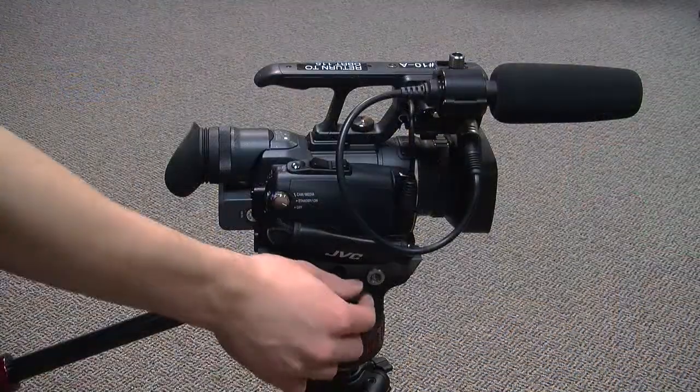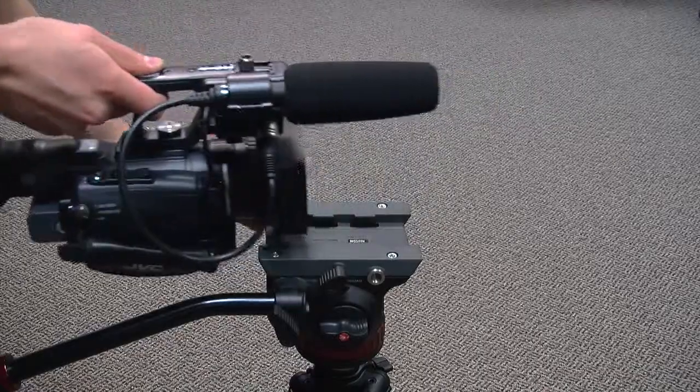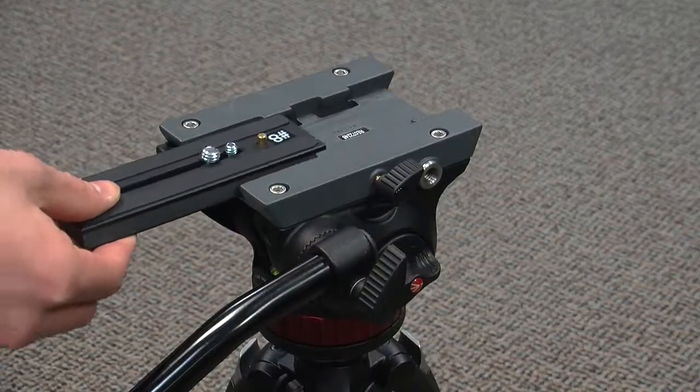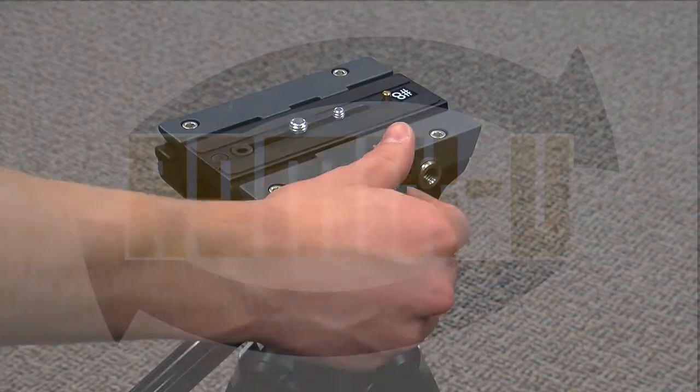Dismount the camera by loosening the plate, holding the R tab, and sliding the camera back off the head. Unfasten the plate and put the large screw back. Slide the plate back onto the head and re-tighten the knob. Remember, the bronze pin should be in the front.